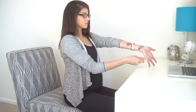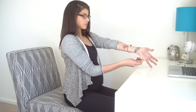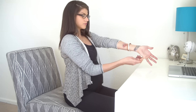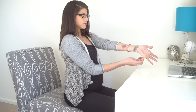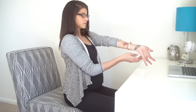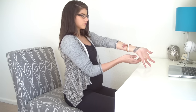Extend your left hand out, palm up. Use your right hand to pull your left pinky finger back. Move on to the ring finger. You might be feeling a pulling sensation in your left forearm — that's good. Relax what you can.